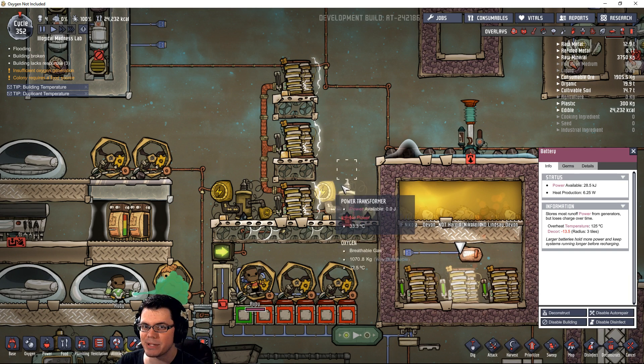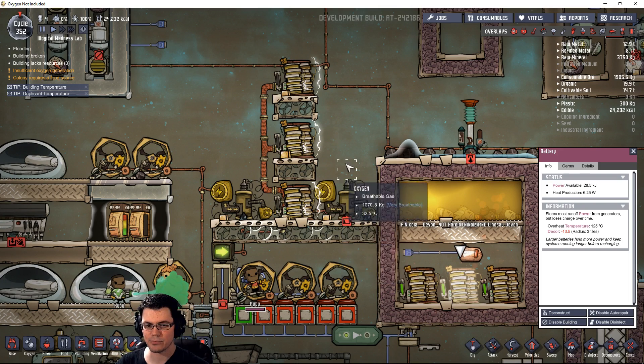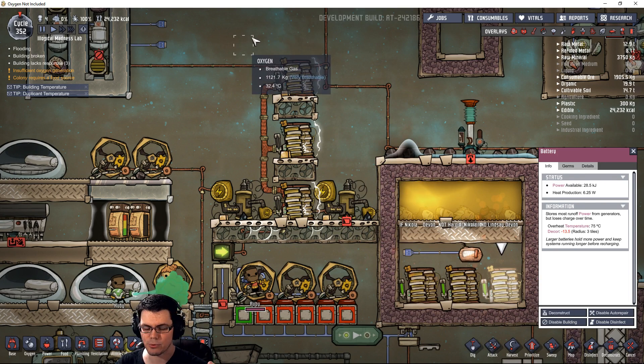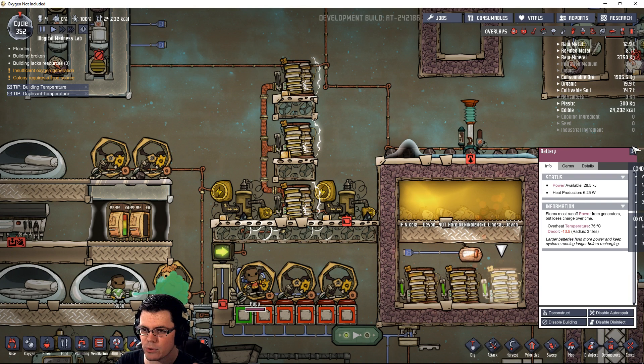That's the key element. If I have four batteries set up — one down here, through a transformer, another battery, transformer, battery, transformer — then we have four different levels. We can be at maximum charge, above 75% and below it, below 50%, and then zero. We can actually set sensors up for all of that.